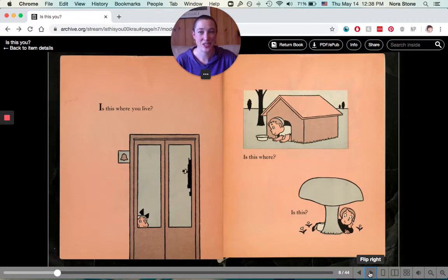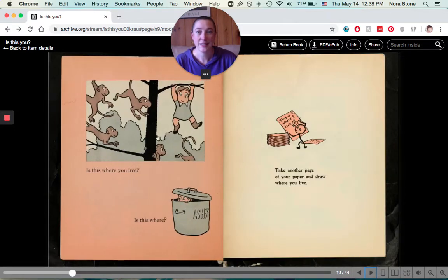The next question is, is this where you live? Or is this where? Do you live in a doghouse? Or under a mushroom? Is this where you live? Or is this where? Take another page of your paper and draw where you live.